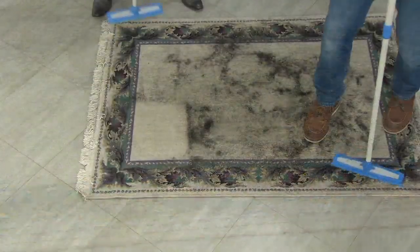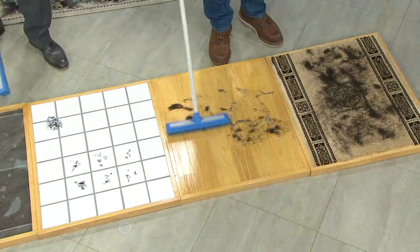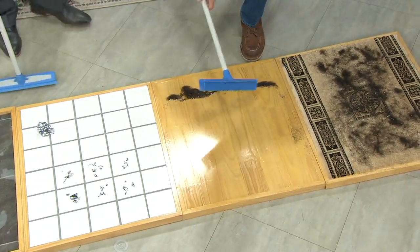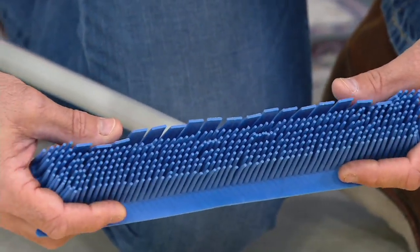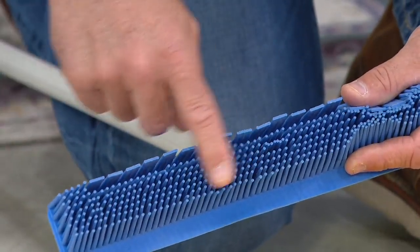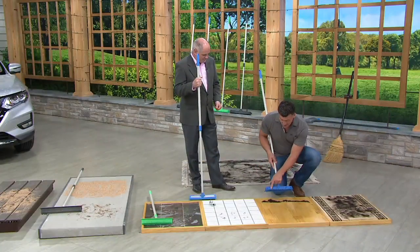Now I'm going to show you on the hardwood floor — watch this, one hand! It pulls everything back. Here's really the magic behind this broom: there are over 500 individual rubber fingers. When you push it or pull it, they squeeze together and will not allow anything to pass through, whether it's flour, sugar, or corn.